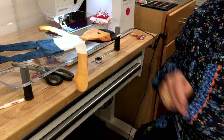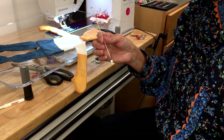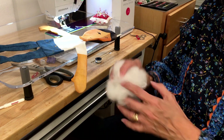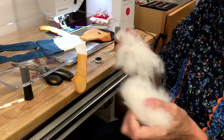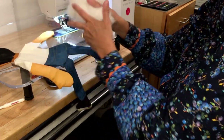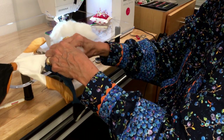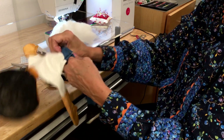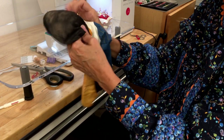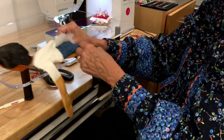Sometimes I use my bodkin to help push stuffing in. A chopstick is also a really good tool. I tend to buy stuffing in a box and it's really compacted, so you often have to pull it apart a little bit before putting it in so things aren't too lumpy. Go all the way up to the head first. The way I determined how much stuffing you need: I made a doll and weighed it — it took about six ounces. So six ounces of stuffing works really well.